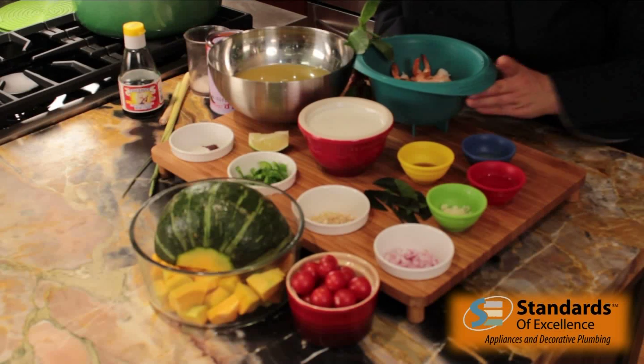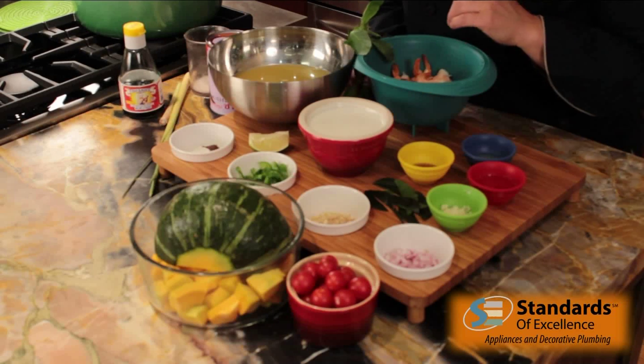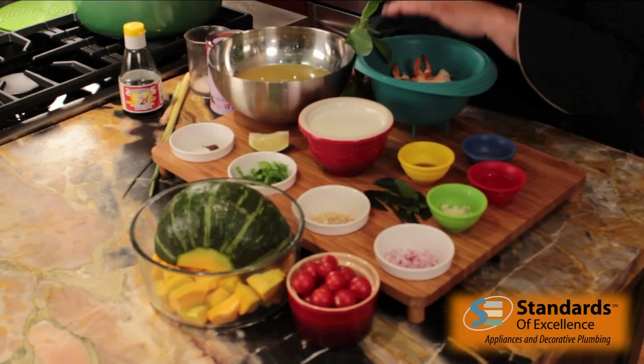I have cooked shrimp. Over here is pumpkin and cherry tomatoes. I'm going to finish with lime wedges and Thai basil.